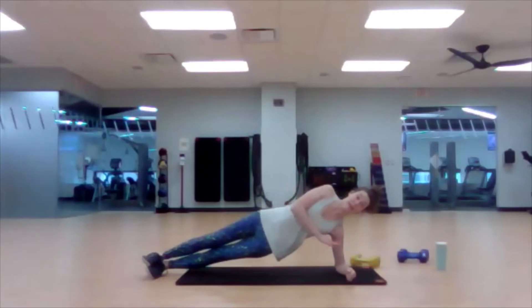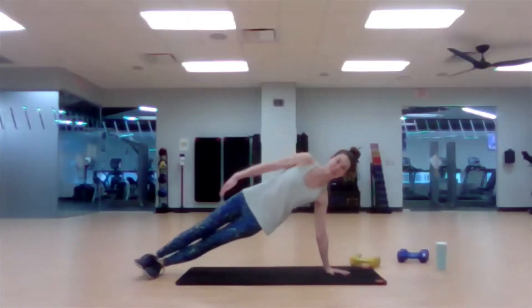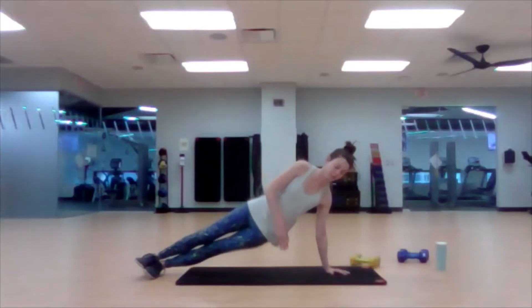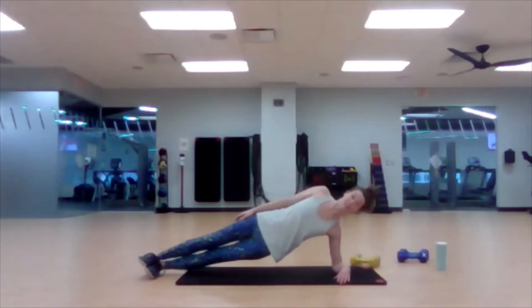We're going to lift and do a side plank. I'm doing this from my elbow. You could do it from the palm — doing it from the elbow, you're more in line with gravity, so it's a little bit harder. The bigger the angle of your body from head to toe, the easier it is for the core. Can you keep your top shoulder stacked over your bottom shoulder? Fight that rotation. Almost there.